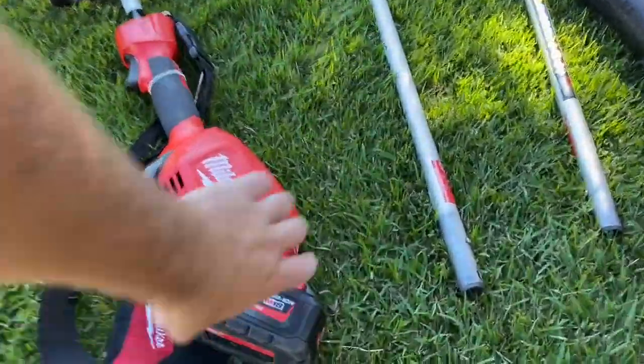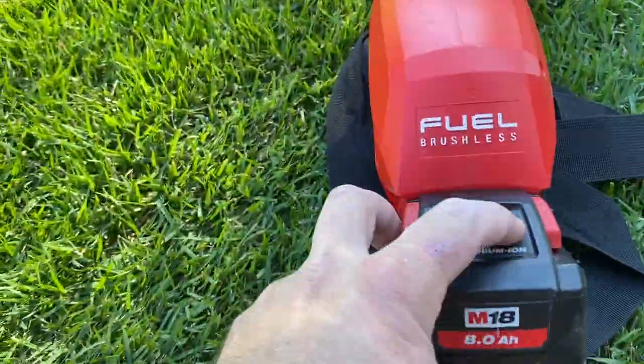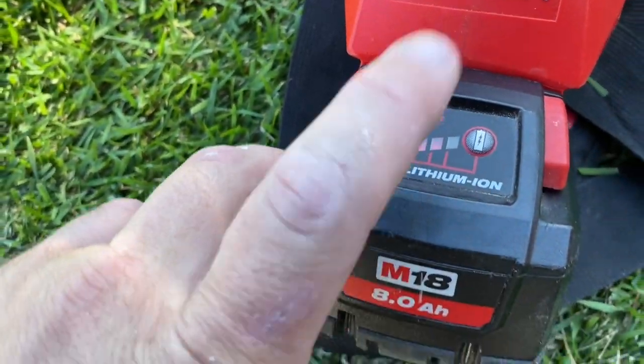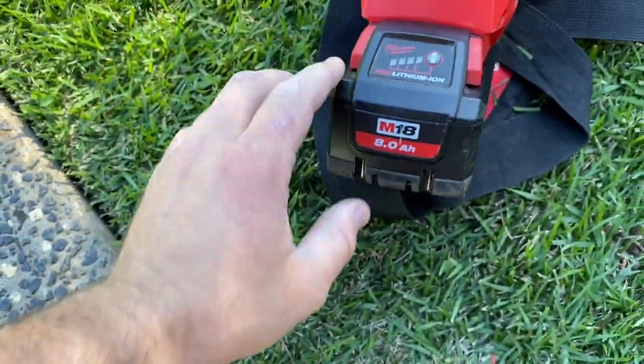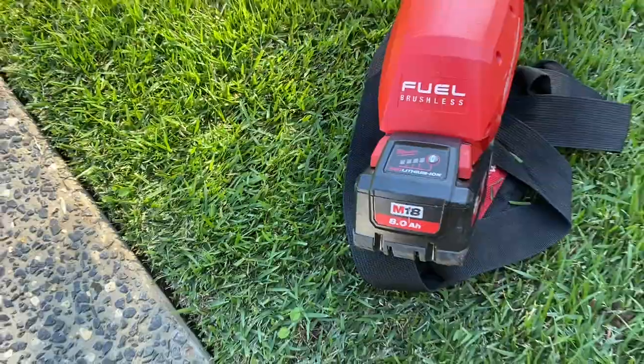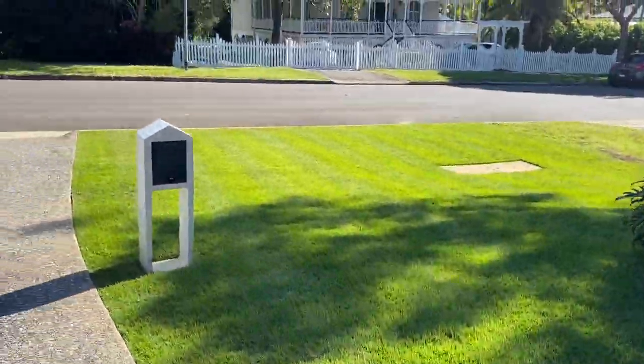Just to also show you — this battery, I tried to charge it just before, came up with fully charged, and I only got the three bars. So I'm hoping this goes all right but at the moment it's on three bars. We'll see how it goes for this side's lawn.